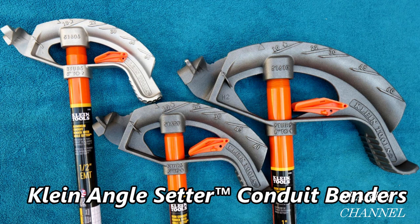Hey, this is Bill for Sparky Channel, and today I'd like to introduce you to the new Klein angle setter conduit benders. This one is a half-inch conduit bender made of aluminum, and this one is a three-quarter inch conduit bender made of ductile iron. It's finished with a gray color so you can see the numbers and the symbols better. Those orange things are called angle setters.